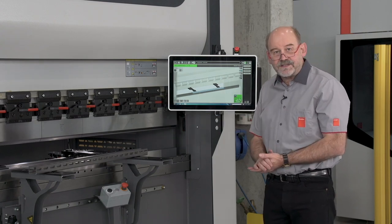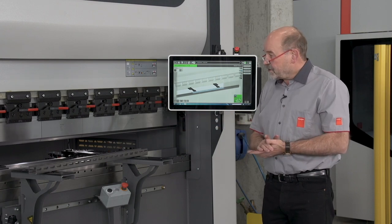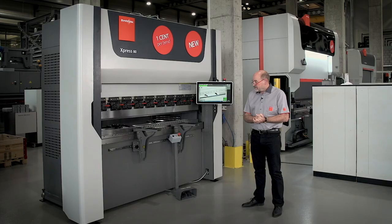This machine has a four-axis back gauge, so we have X, R, Z1, and Z2. You can have hydraulic top clamping and hydraulic bottom clamping. The longer machines come with a crowning table like this one here. This is a two-meter machine.